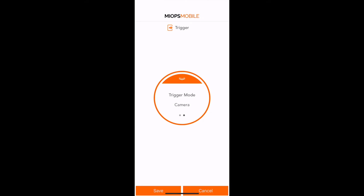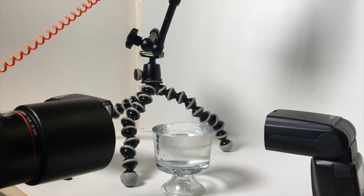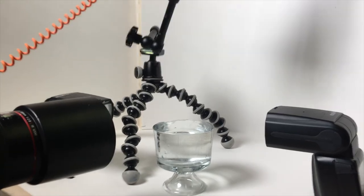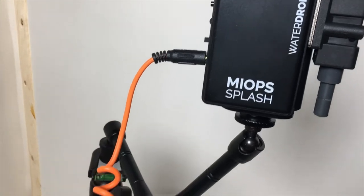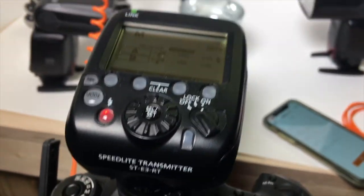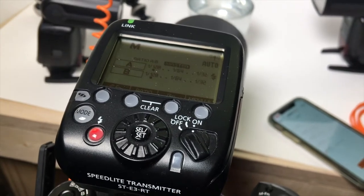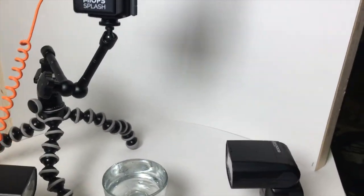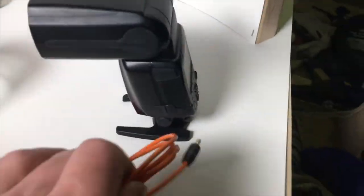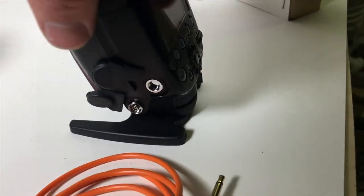I've talked at length before about the different ways to do water drop photography and the different setups — I'll link those videos down below. My setup here is: I have the trigger cord running into the camera, and this cable triggers the camera so when the shutter triggers, the transmitter fires my flashes — I have two flashes over there. You can also hook this cable directly from your unit into your flash; on the side of your flash unit you should have a port that this end of the cable will plug right into.